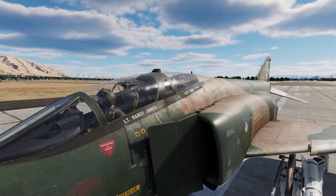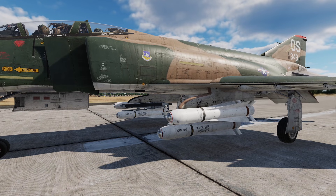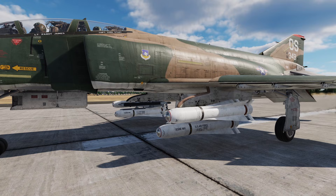Hey guys, my name's Plev and in this DCS F4E tutorial we're going to be talking about the AGM-65 Maverick in the F4E.